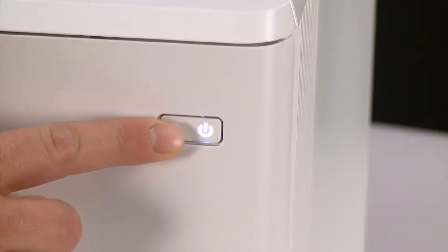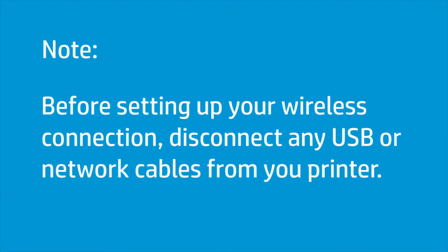First, power on your printer. Before setting up your wireless connection, disconnect any USB or network cables from your printer.